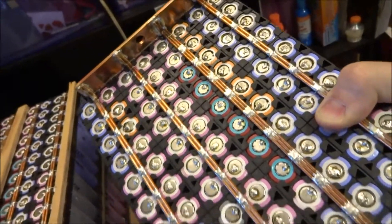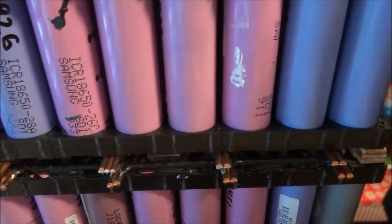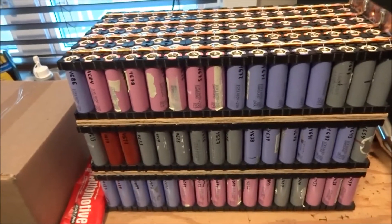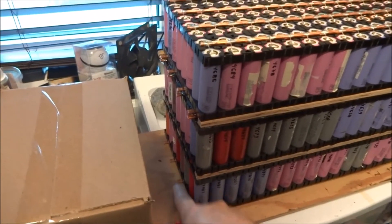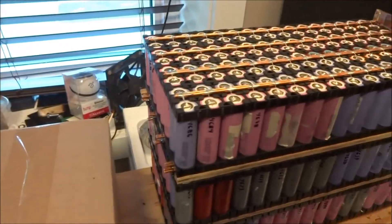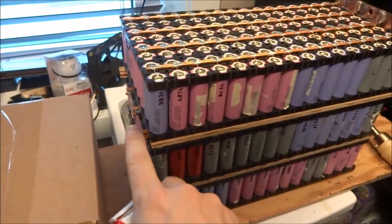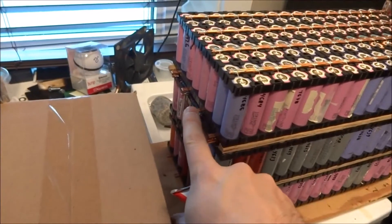This is the pack I created with the positive bus bar already set up on it. So putting this on top, this will be what my pack looks like. The negative terminal is down here, so I have to figure out a way to connect that and bring it up to here to make a connection point for the negative — and that's the positive. I'll glue these together first and then proceed with soldering all these points together.